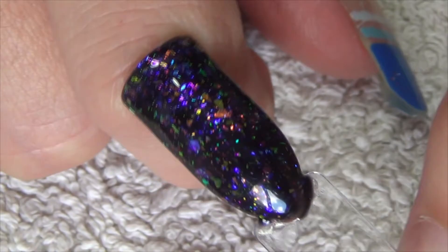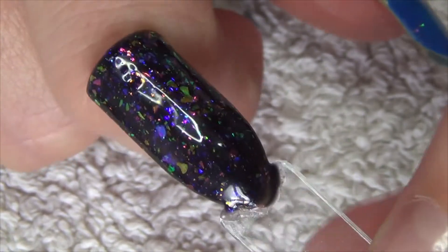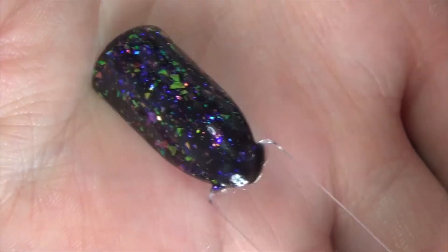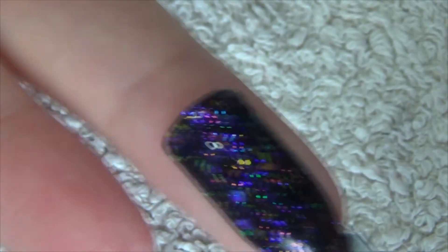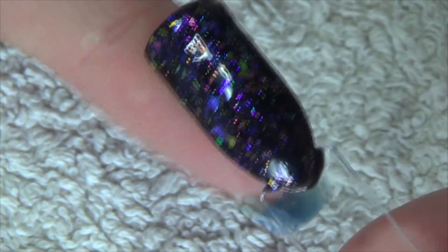Now that I've zoomed in you can really see the flaky colors coming through. I think it looks absolutely stunning — really nice product. I think it would look great doing that as just an accent nail, or if you wanted to really jazz up your nails, doing every single one.